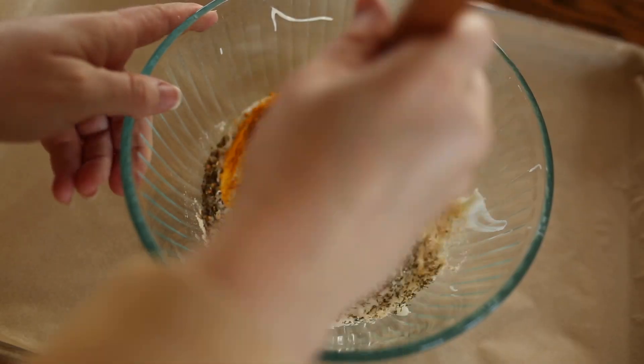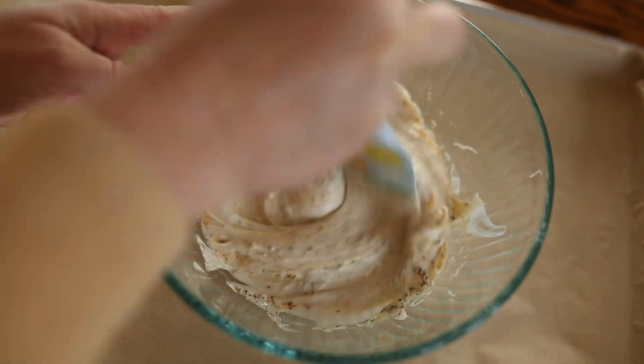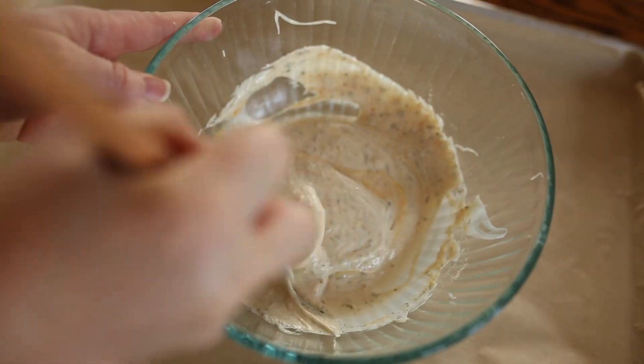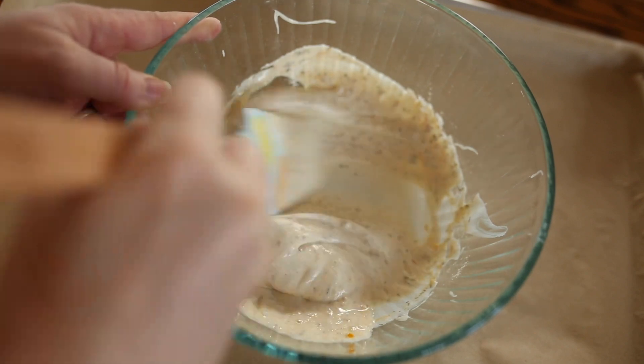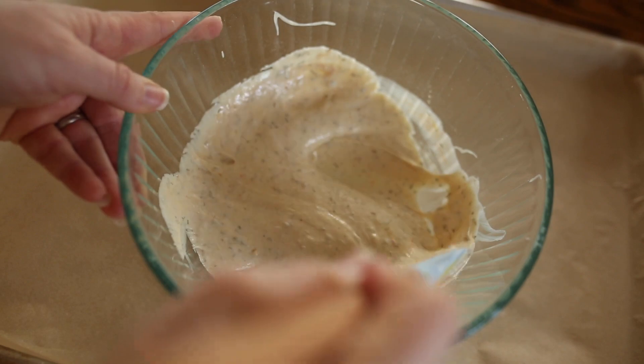So you just take your sourdough discard from feeding your sourdough starter and you add whatever spices that you want into the sourdough discard. This is separate from the starter amount that you're going to keep to feed. Don't use all of your sourdough starter, just use the portion that you are discarding.